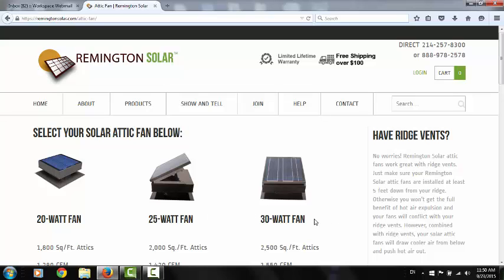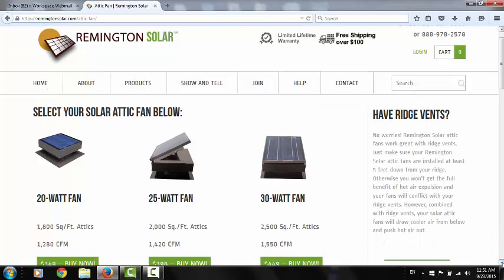On the flip side, the 30-watt fan is a great fan. It'll pull most of the air out of the average mid-size house, up to 2,500 square feet. I'm going to try to go through here how to choose the right fan for what you need.